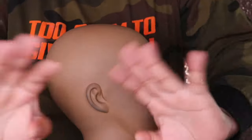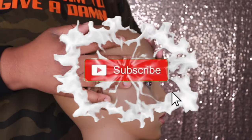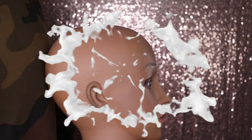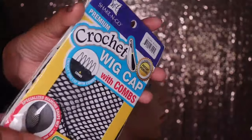Hey my beauties, it's Miss Unique Beauty and I'm back with another video. If you are new to my channel, tap that subscribe button so that you won't miss out on any of my new uploads. And if you have already subscribed, what's good, what's poppin — welcome back to my channel.